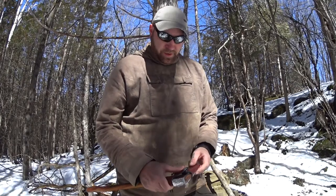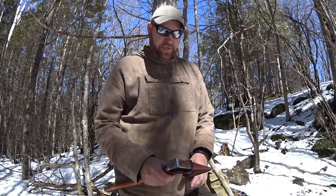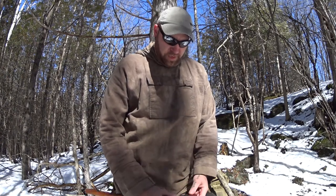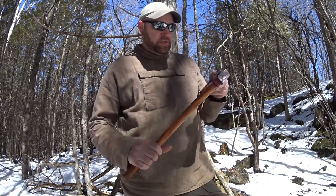Hey everyone, it's April 2017 and I finally finished my Hudson Bay axe. It's been an axe I've been looking for for quite a while. I know you can buy them new online from different manufacturers, but I was really looking for something old and antique. I really like restoring axes. It took me a while to find one in my price range and the right shape. Anyways, this is how it turned out.